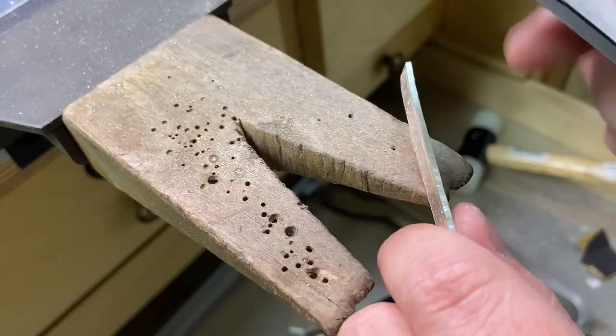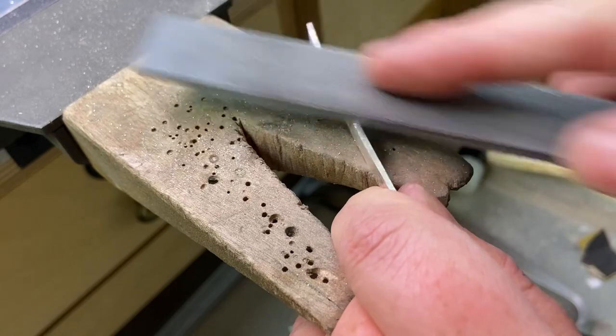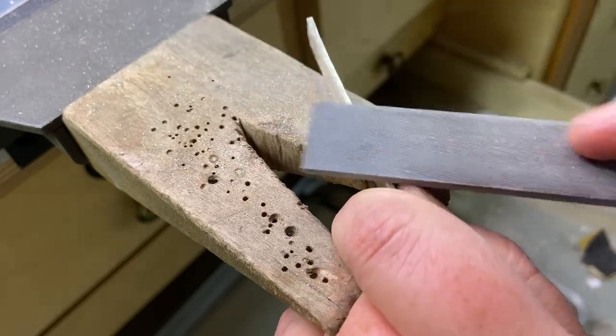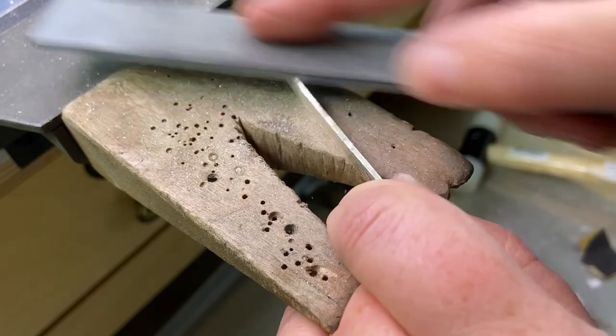I've sawn off one edge and now I need to flip it over, saw the other edge, and file off any irregularities and smooth those edges out. So I'm starting with a coarse file and then I'll move to sandpaper.